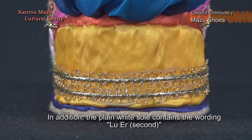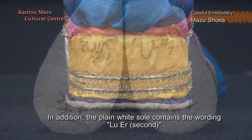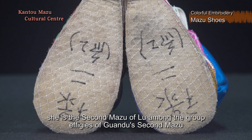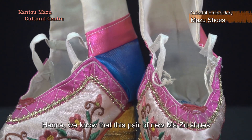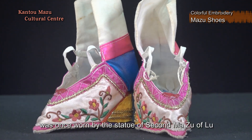In addition, the plain white sole contains the wording 'Lu er second,' and upon investigation, she is the second Ma Zhu of Lu among the group effigies of Guandu's second Ma Zhu. Hence, we know that this pair of new Ma Zhu shoes was once worn by the statue of second Ma Zhu of Lu.